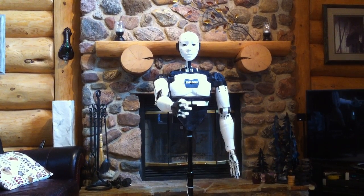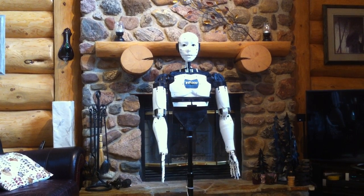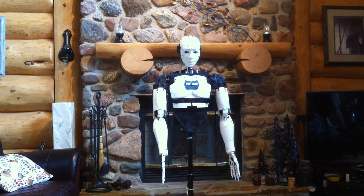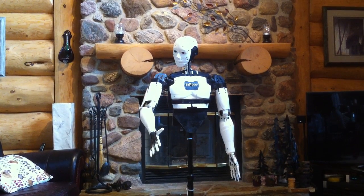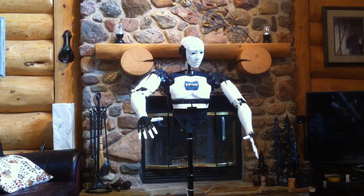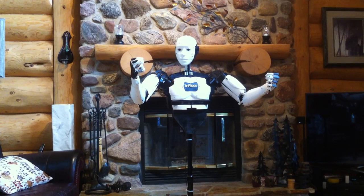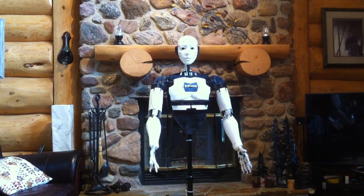What's your name? I should really start by checking my circuits to make sure everything is working properly. Head, neck and mouth check. Right arm and right shoulder, check. Left arm and left shoulder, check. Hands and wrists, check. And report that all circuits are functioning properly.